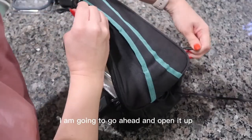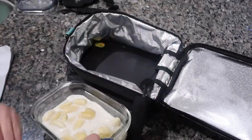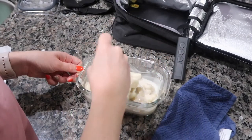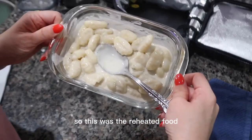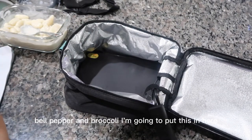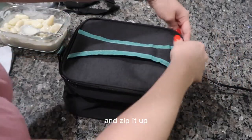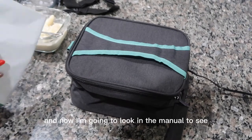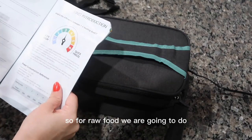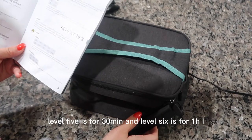The pasta is done — I can tell it's nice and warm. So this was the reheated food, and now I'm going to start cooking the raw food: the steak and onions, bell pepper, and broccoli. I'm going to put this in here and zip it up. Then I'll look in the manual to see how long to heat this and what level to use.